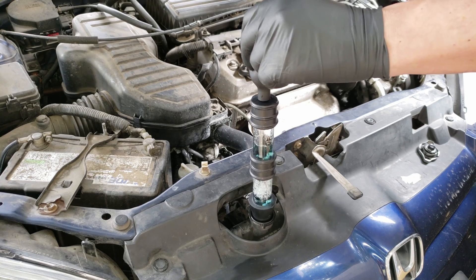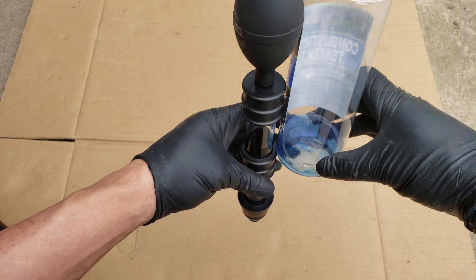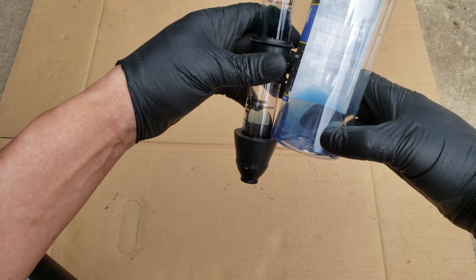During this test, I'm not getting much of a change. But if I compare it to the original color, it did change to a dark green from blue. So we may have a small problem here, but it's nothing obvious.